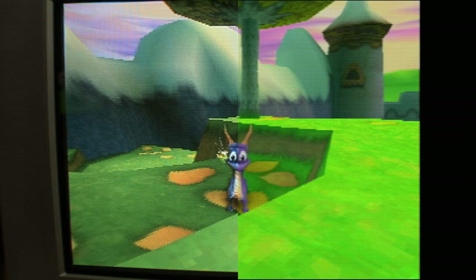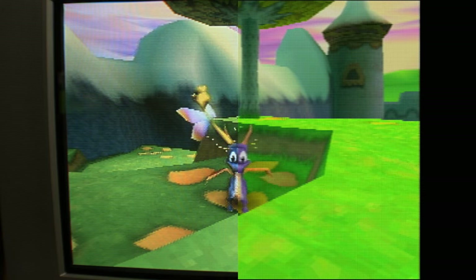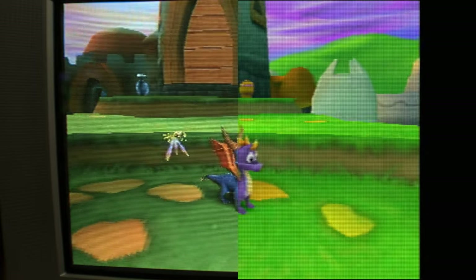The first thing I'm going to point out is the color profile differences. On the left, my camera is on the CRT and it's kind of washing it out — not really doing it justice. I tried, but Spyro's a little blue. I know it's going to be hard to ignore these color differences but it's difficult to color match, and it's kind of not really the point of this video anyway.